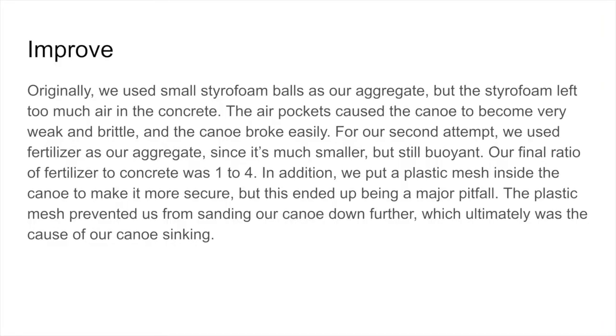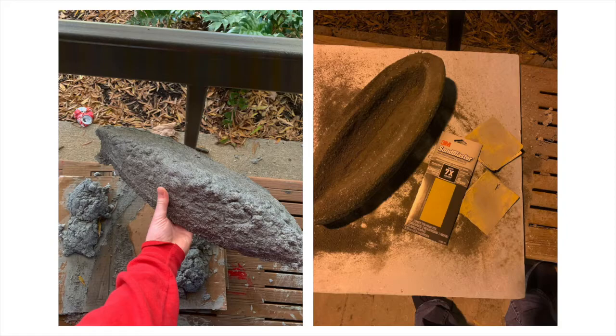For our second attempt, we used fertilizer as our aggregate since it's much smaller, but still buoyant. Our final ratio of fertilizer to concrete was 1 to 4. In addition, we put a plastic mesh inside the canoe to make it more secure, but this ended up being a major pitfall. The plastic mesh prevented us from sanding our canoe down further, which ultimately was the cause of our canoe sinking. When sanding our canoe, the concrete cracked down the middle and was irreparable. Unfortunately, there was not enough time before the competition to create another canoe, and we had to take our cracked canoe to Fed.